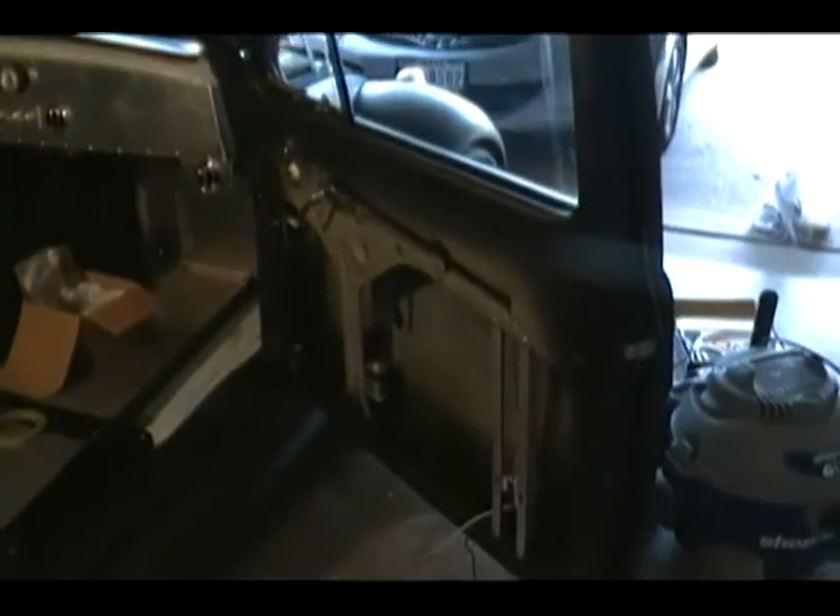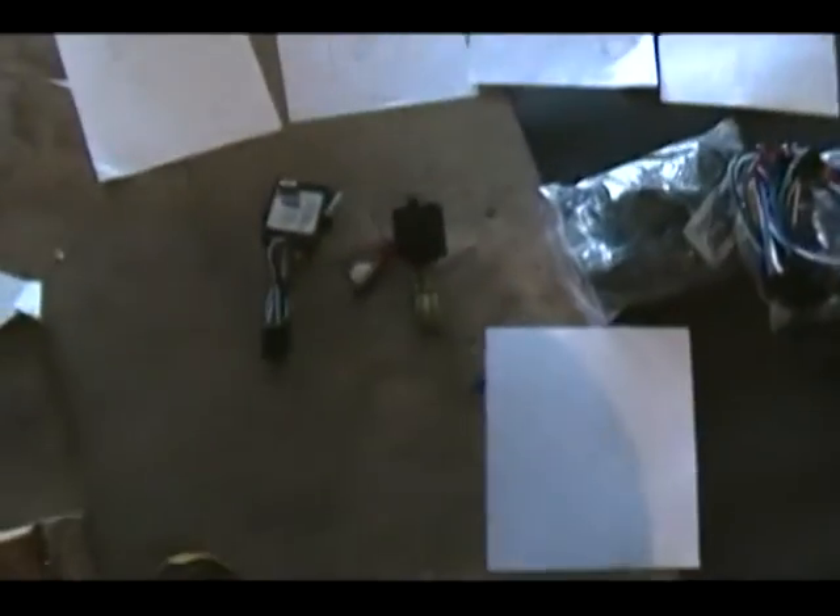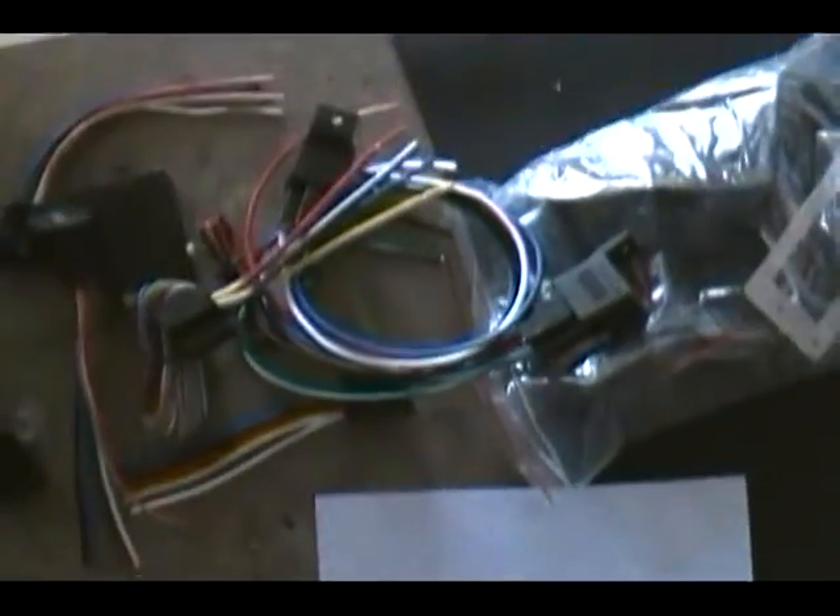Now with my door engineering pretty much finished, I need to start work on wiring all that up. I've got this little RF unit — it's like an auto lock RF unit — an electric window controller, and I got another one of these. Various relays that I'm going to have to hook up, switches, tons and tons of stuff.